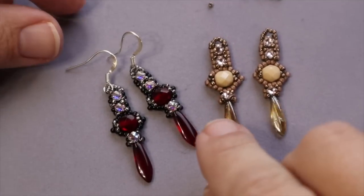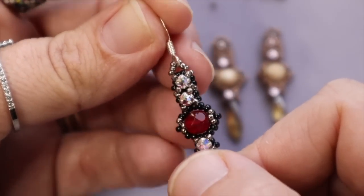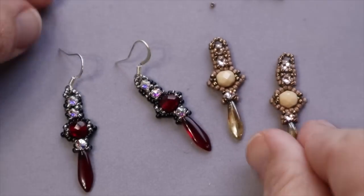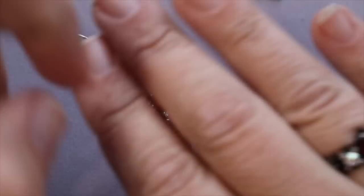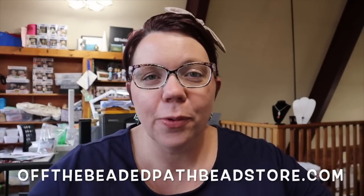Once you have both of your components finished, all you have to do is attach your ear wire to the top loop of 15s that you made. For this sample, I would attach it straight to that top loop, and then I have a fun pair of earrings to go with my Burstone ring. I hope you enjoyed learning how to make the Burstone earrings — they're super simple and they go really, really well with the project from last week. Like last week, the pattern and the kit for this garnet color are available on my website at offthebeadedpathbeadstore.com. Thank you so much for watching and we'll see you again next time. Bye-bye!